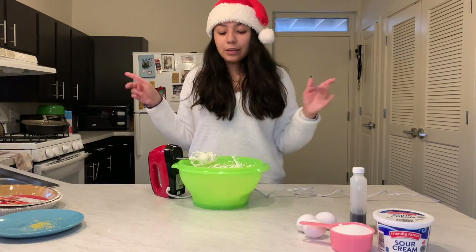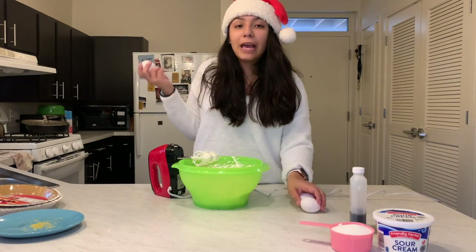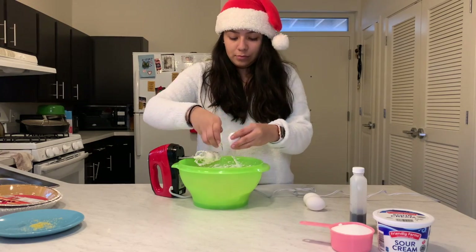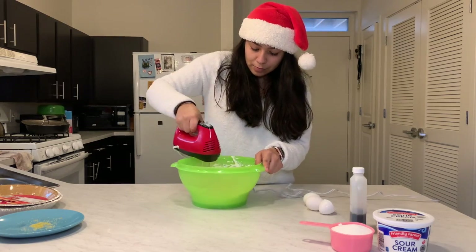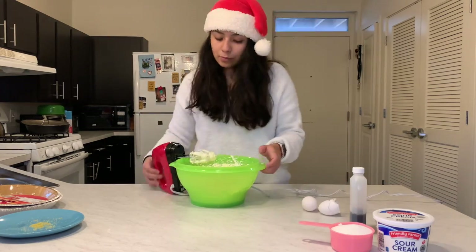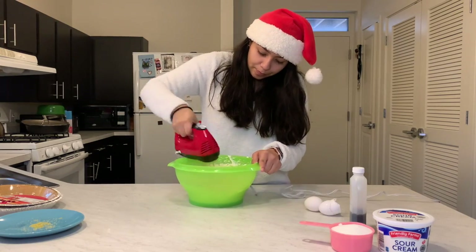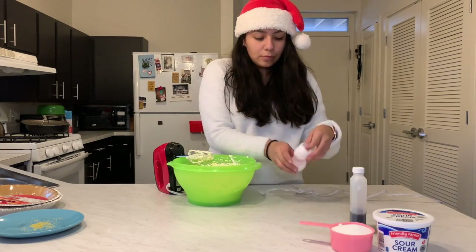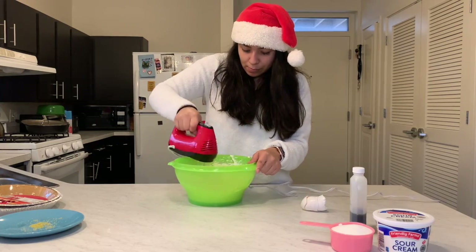Once the cream cheese is mixed and softened, I am going to add the eggs — three eggs total — adding them one by one and mixing a little bit as I add them.